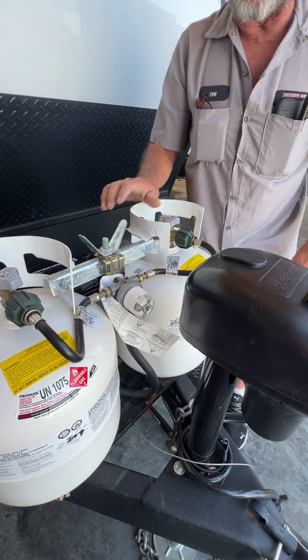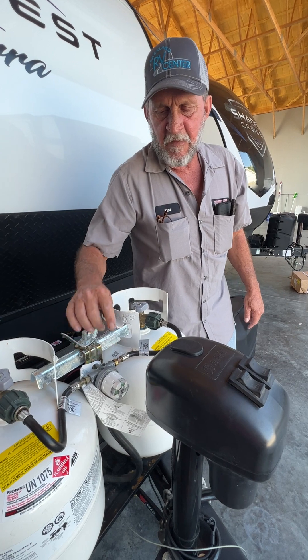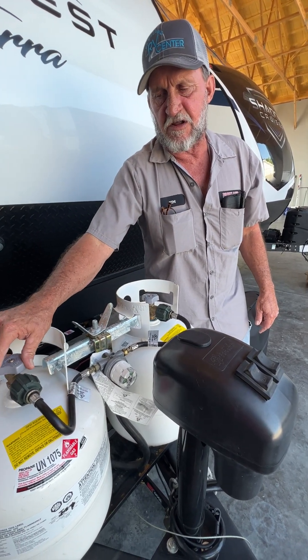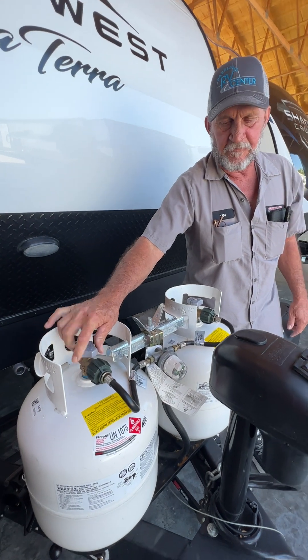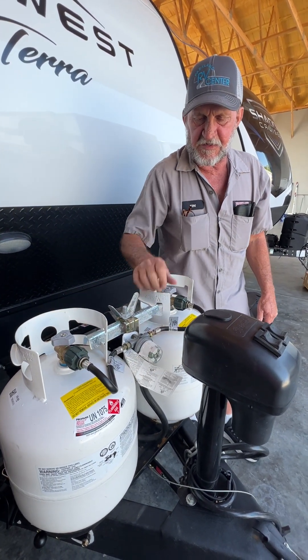As soon as this bottle on this side comes empty, it's going to turn red inside the eye, indicating that the bottle it's pointed to is empty and it's having to pick up from the one on the other side, as long as the cylinder is open on top. Then all you have to do is flip it over to that side and work off of that one while you take this one to town to have it refilled.